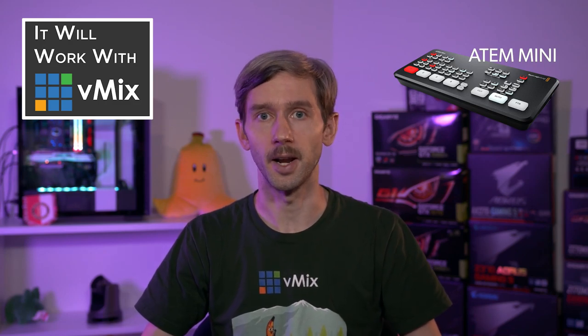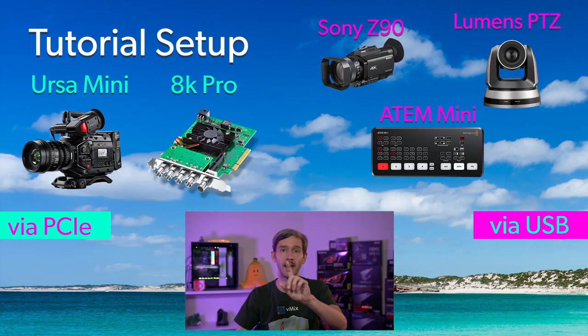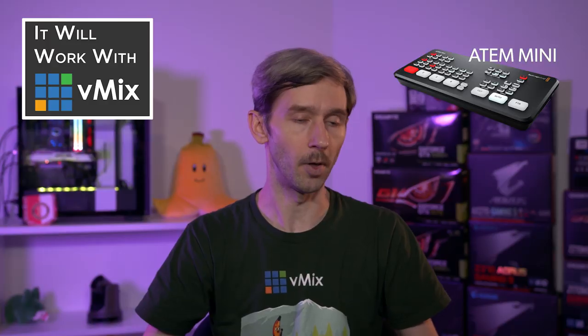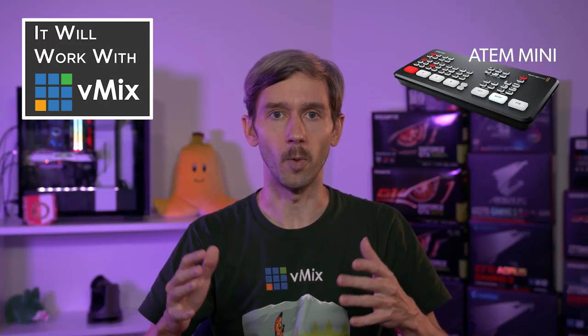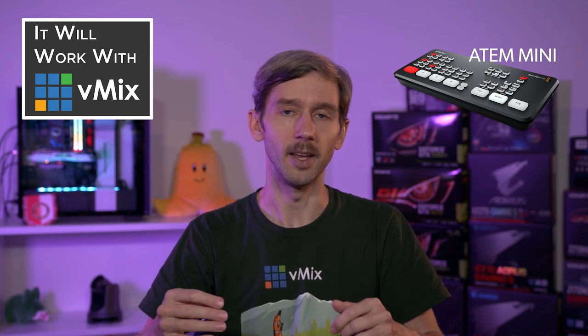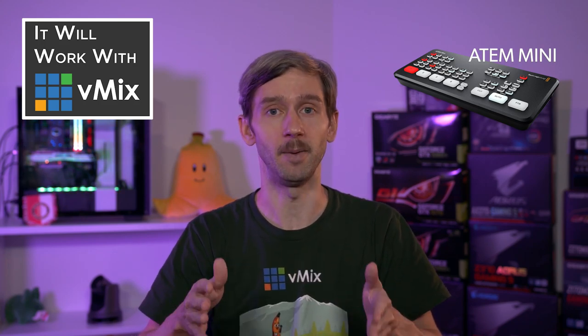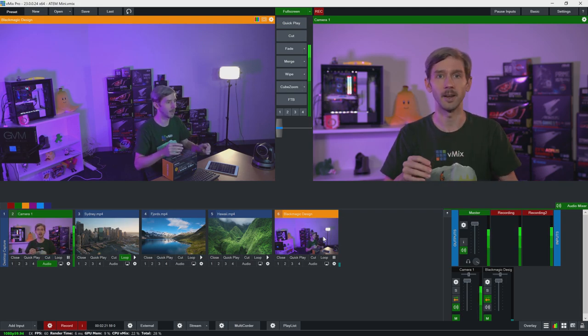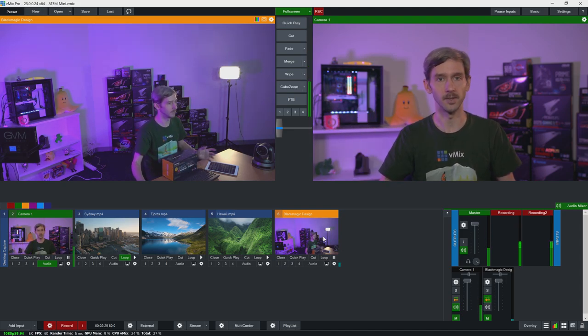Let me quickly show you the production I've got set up today. I have the Ursa Mini plugged into the 8K Pro PCIe card, then the Sony Z90 up here and the Lumens PTZ camera down here - and these two cameras are plugged into the ATEM Mini. Now I'm going to do a quick clap test to show you the latency - this is very scientific. As you can see, the latency is actually pretty good. One input is coming in via a PCI Express card and the others via HDMI into USB into the PC.